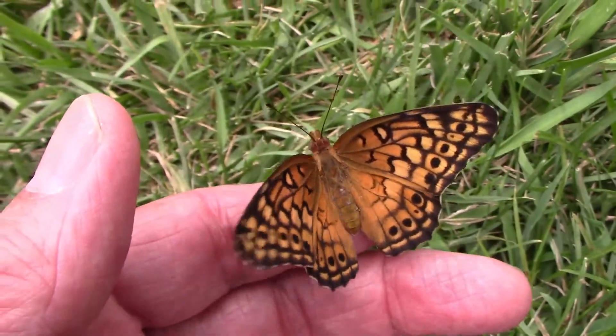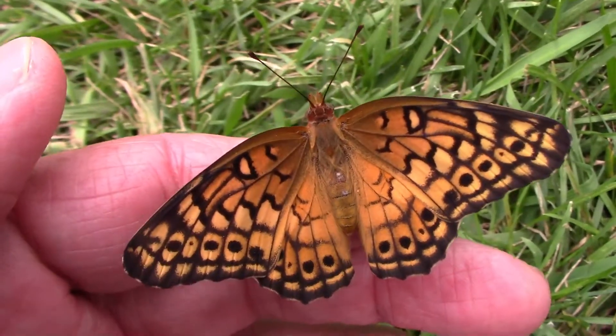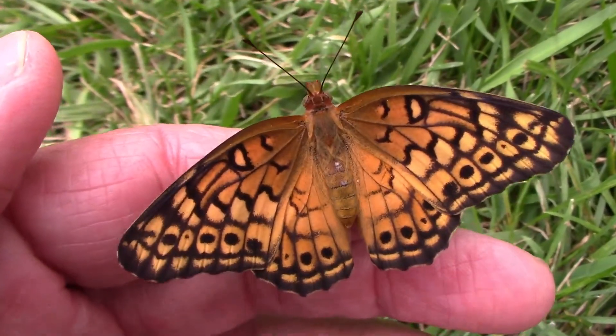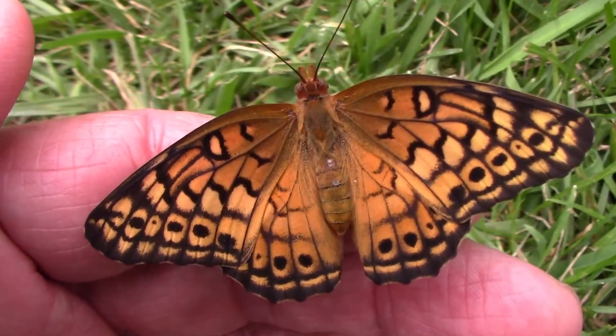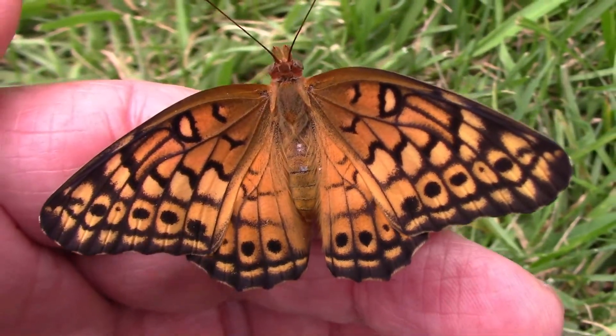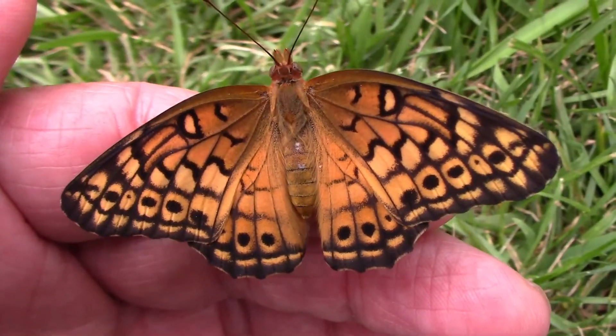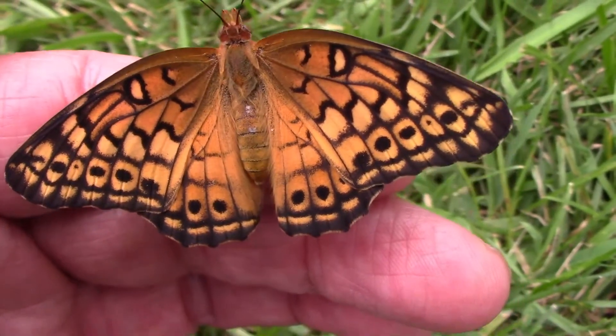I wanted to give you a good look at this one, so I got it out before it was completely dry. They usually won't try to fly until they are fully dry, so that gave us a chance to see just how beautiful they are. I put this one back in its enclosure and then released it later.